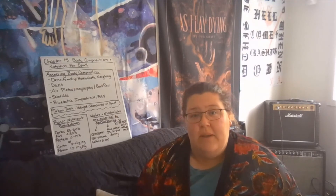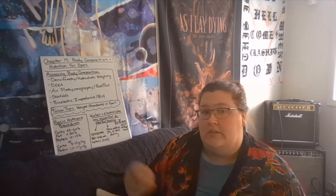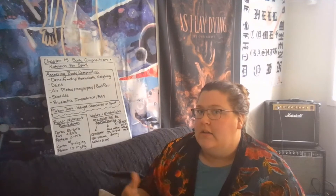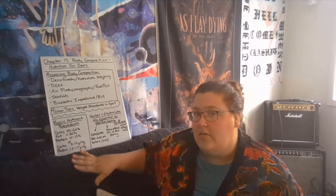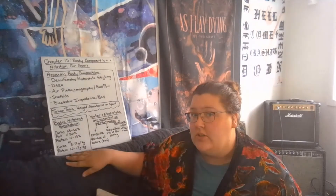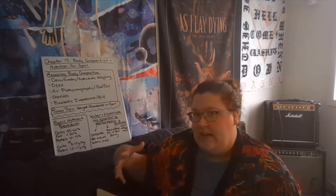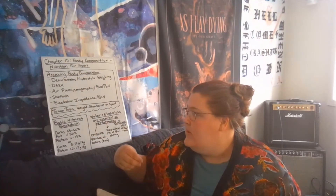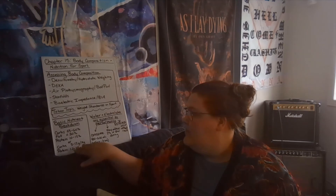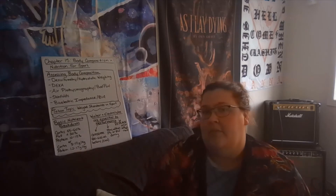To maintain body composition standards and perform well, athletes need to understand basic nutrient breakdown. The general recommendations for athletes are: carbohydrates should make up 55–60% of nutrition, fat should be around 30% or less, and protein should make up 10–15% of calories consumed. Another way to express this: carbohydrates should be 3–12 grams per kilogram, and protein should be 1.2–1.7 grams per kilogram of body weight per day.